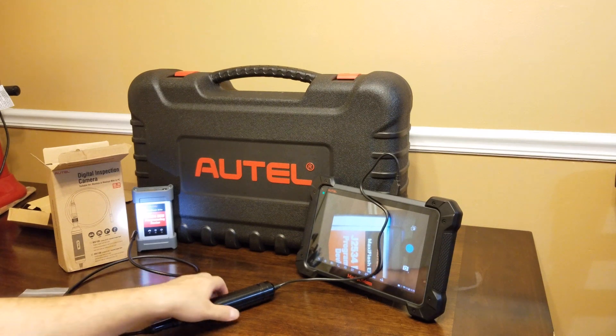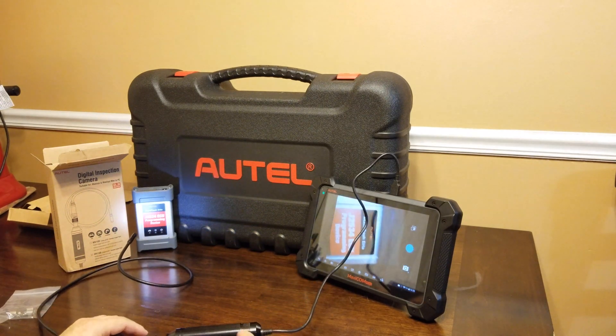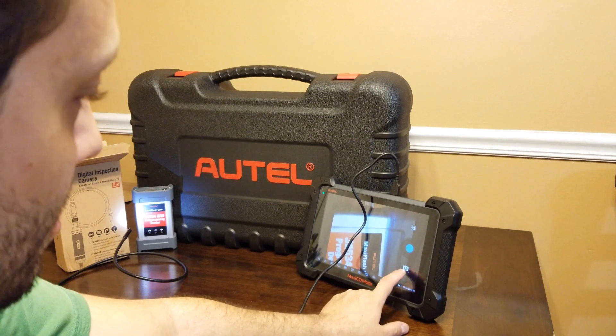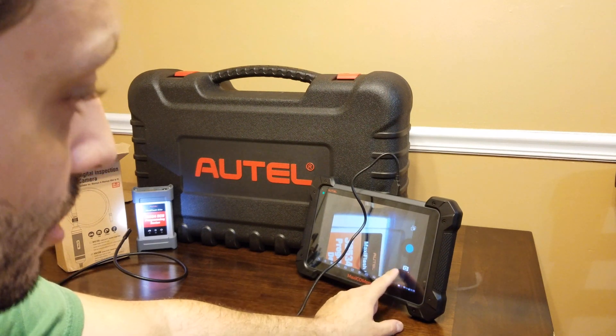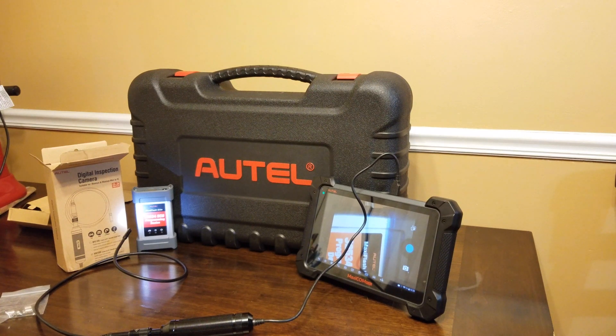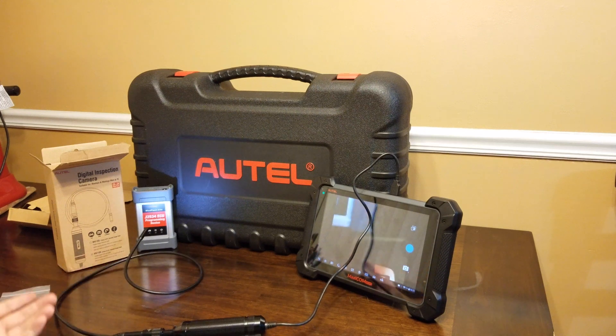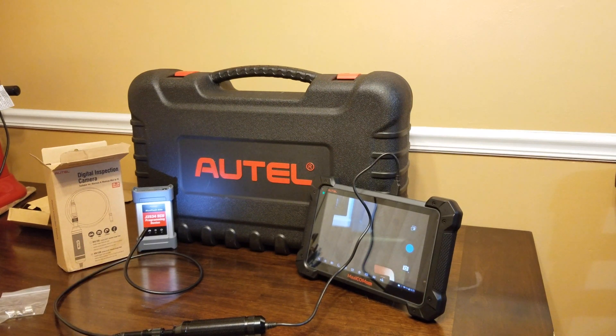I wonder if there's a way to shut off the flash. This thing did not come with instructions. There's apparently a 'switch camera' option — I guess it switches from this camera to the back one. Options include take picture, record, and viewing photos already taken. It doesn't appear there's a way to turn off the flash, but if you don't need it, it won't get in the way. Let me know what you think in the comments — I'll be trying this out on my vehicles and we'll see how it works in the day-to-day grind. See you guys in the next one!